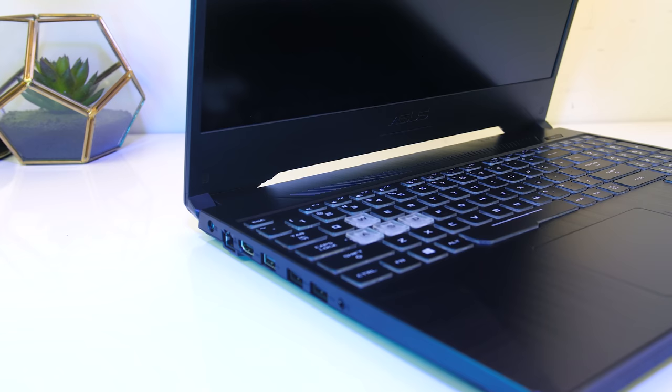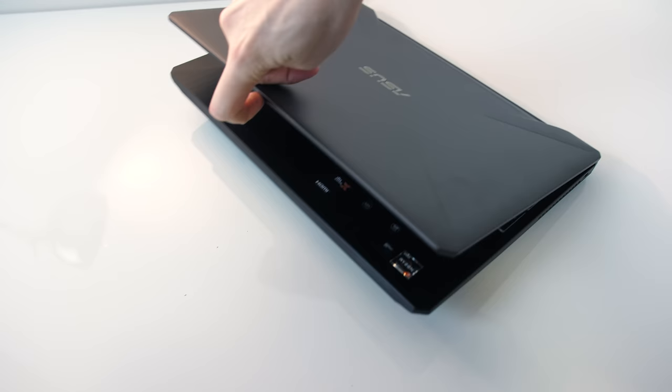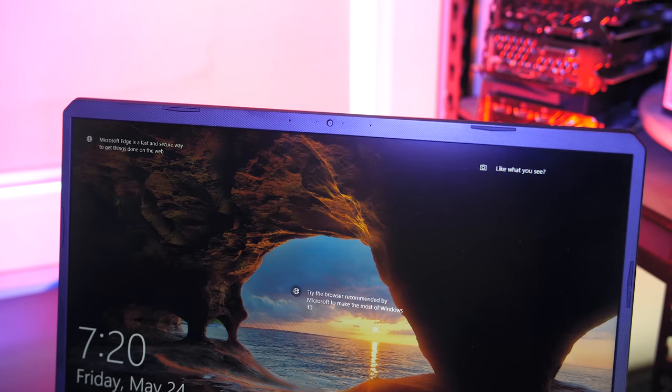It wasn't quite possible to open with one finger as there seems to be more weight towards the back, but no problem using it on my lap. The 720p camera is found in the middle above the screen — it looks okay but not great, while the microphone sounds alright, and here's what it sounds like when you tap on the keyboard.